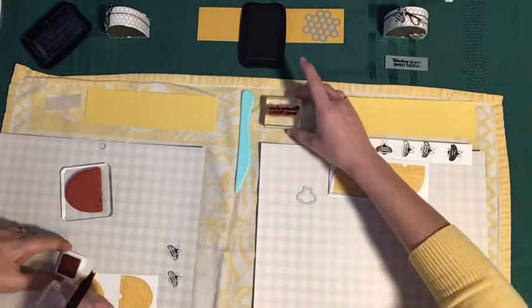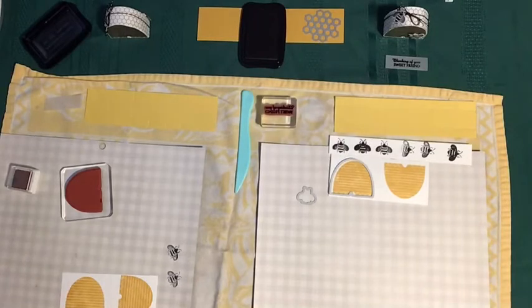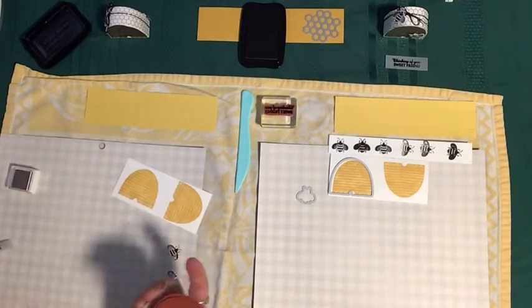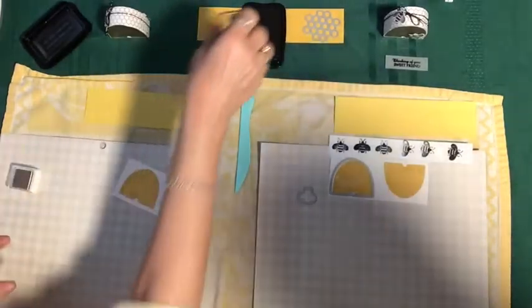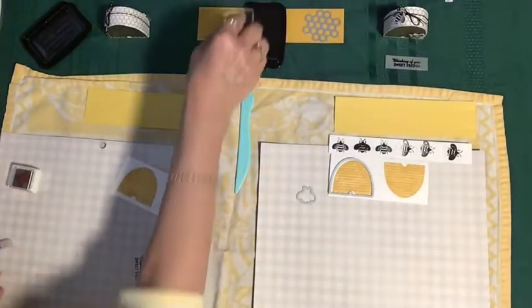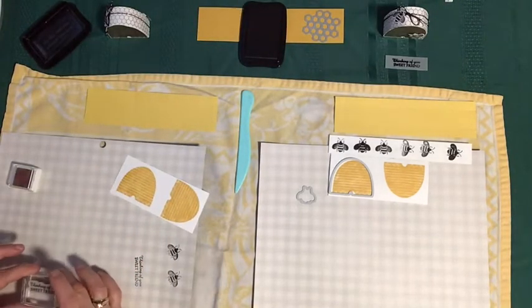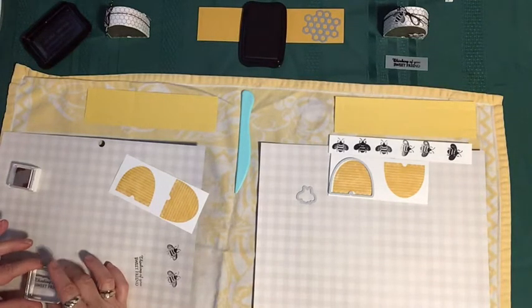Here's your sentiment stamp and the ink pad when you're ready to stamp that, and then we'll get the Big Shot out and be ready to go. On the vellum — yes, that's right. This is our StazOn ink. It's nice and fresh — brand new ink. I think that's why it's so dark. I'm going to put that in with the sentiment.